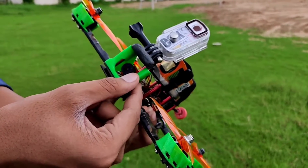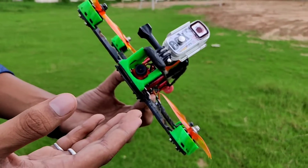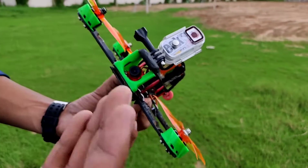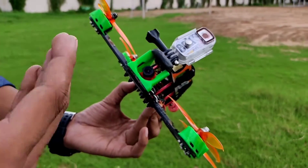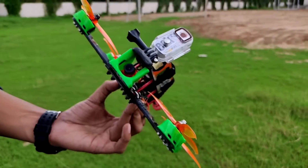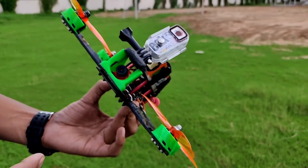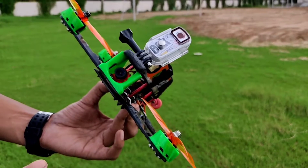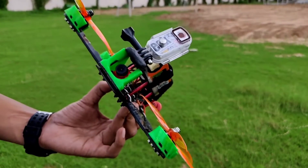These parts are printed in flexible filament so they can bear many crashes. All these parts are printed by JM Hobbies. If you live in India and are thinking of getting some 3D printed parts, you can definitely contact them — their prices are very affordable and they deliver all over India. I'll leave their contact details in the description.